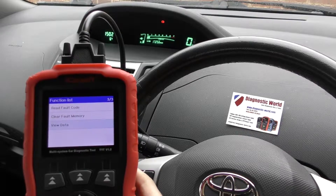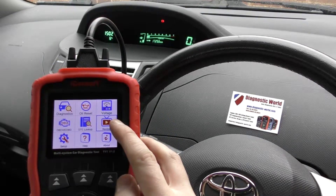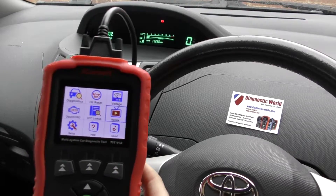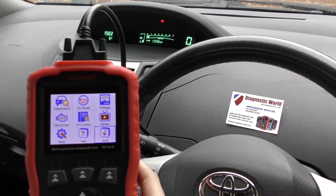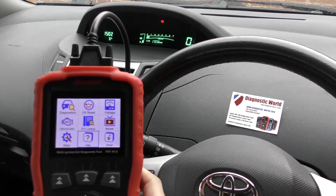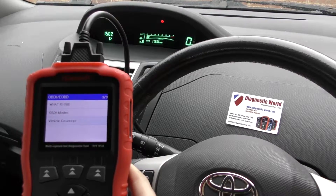We'll come out of this now. If we go back, 'Review' is what you'd click into to look at data you had previously recorded — we haven't recorded any data but that's the option. There's also a section that gives you information about the serial number, software versions, and help screens including what OBD is, the modes, and vehicle coverage.